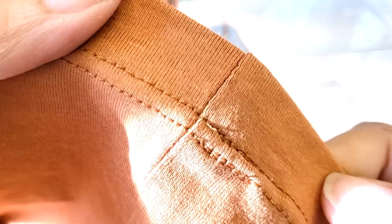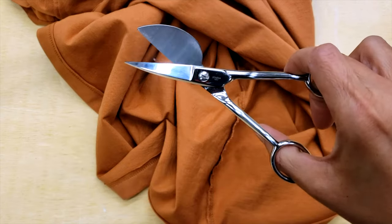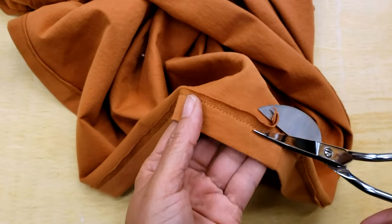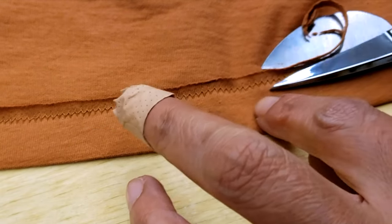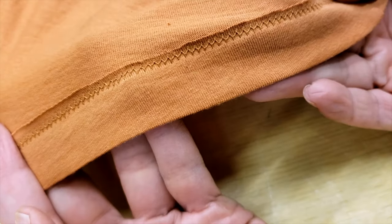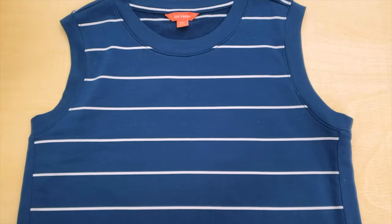Look at that — it looks amazing, good inside and out! If the excess seam allowance bothers you, you can either cut your three-quarter inch closer or use a pair of scissors to trim the excess material. I'd suggest using duck-bill scissors, which help you avoid cutting or damaging the material underneath. You can use any scissors, but sometimes you'll get accidents you don't want. This material is super stretchy and fantastic.